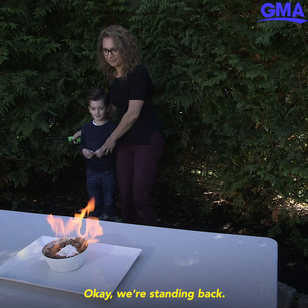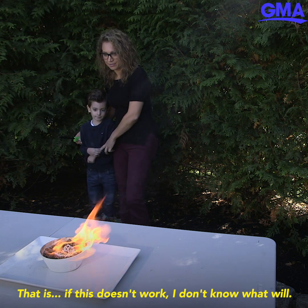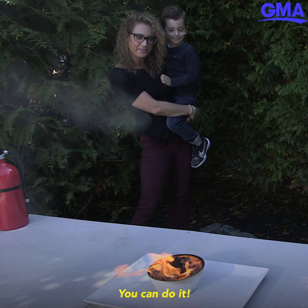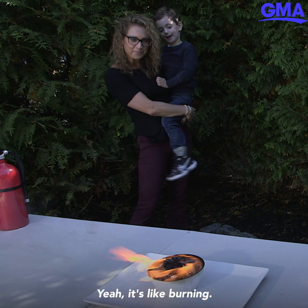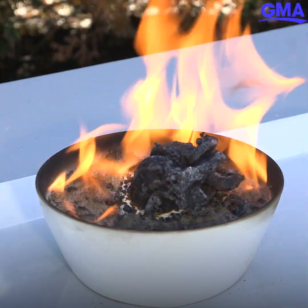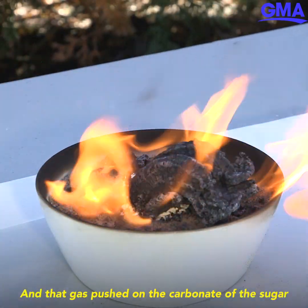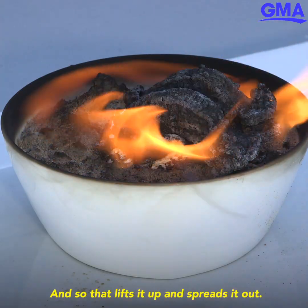We're standing back. It definitely has enough heat around it, it's burning. We used baking soda which has the carbon dioxide — we released that, and the gas pushed on the carbonate of the sugar. The burned sugar lifts up and spreads out.